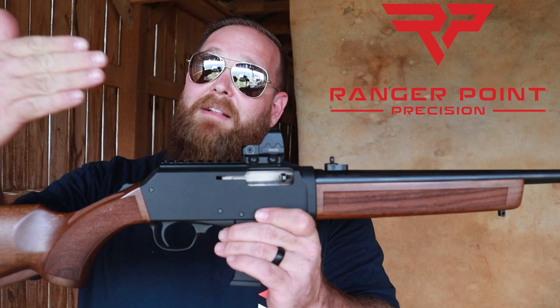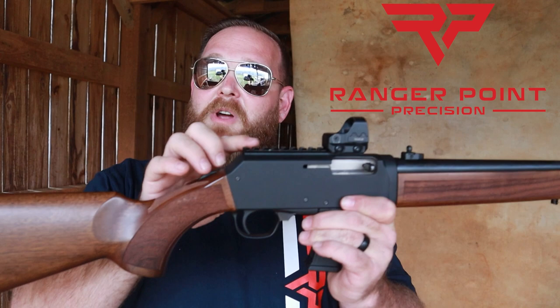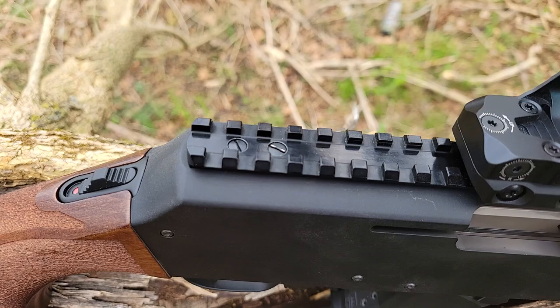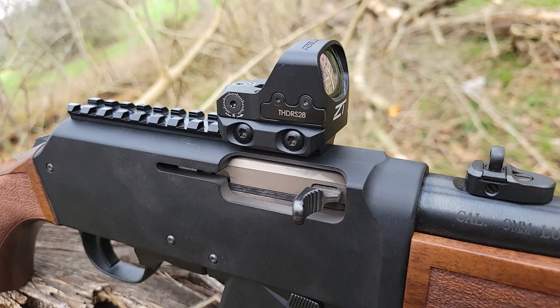Another benefit is a low height over bore. We have a comb back here like a standard rifle, and you don't want an optic that's up in the nosebleeds. The bottom plate of our optics rail has just enough room for the screw heads to sit down in there, and then you have the obligatory 1913. There is no possible way to make a lower rail than this.